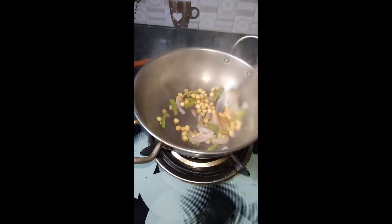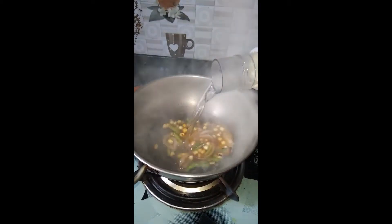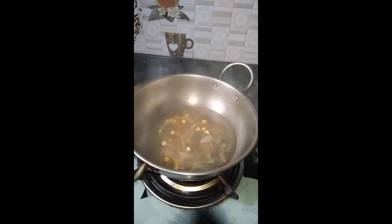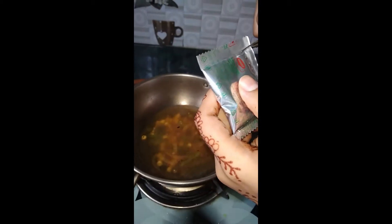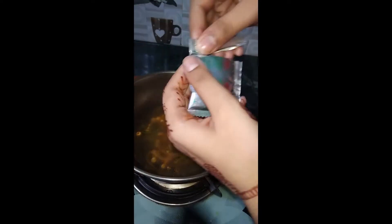When the texture is changing, we will saute it for 30 to 40 seconds. After that, we will add a little water.